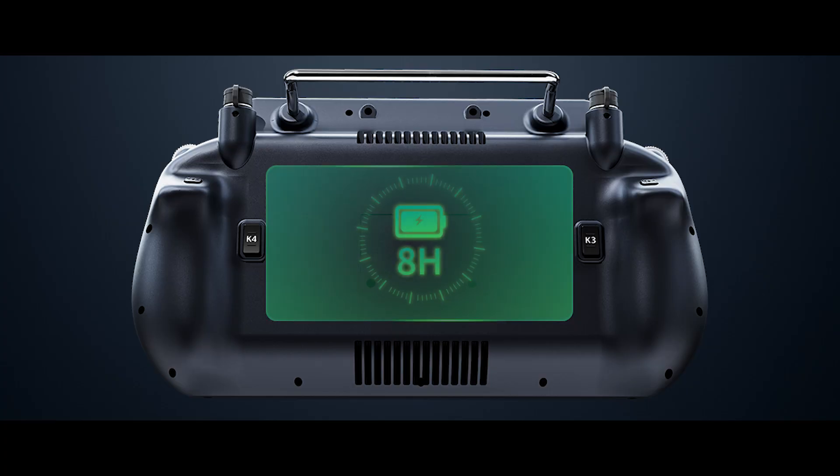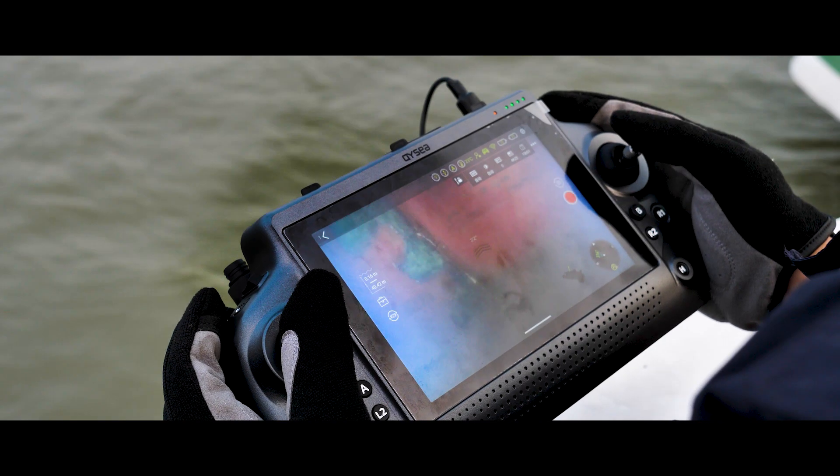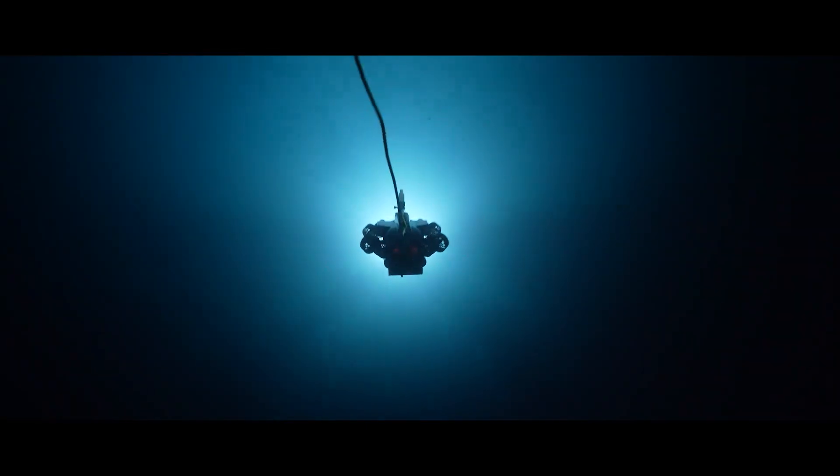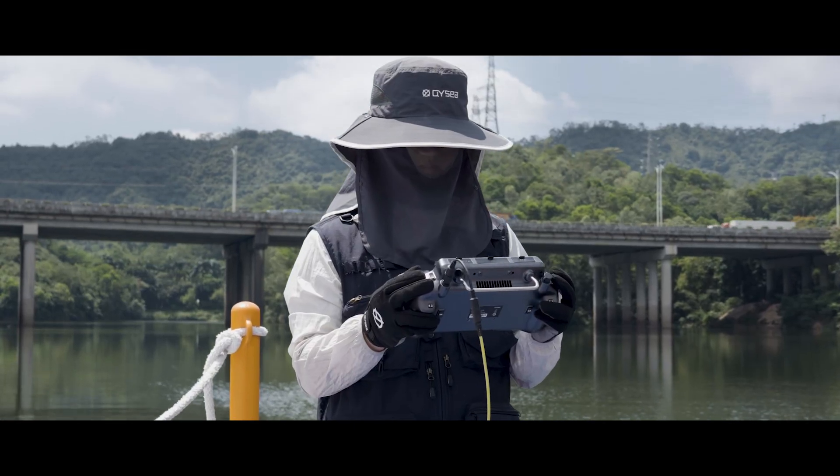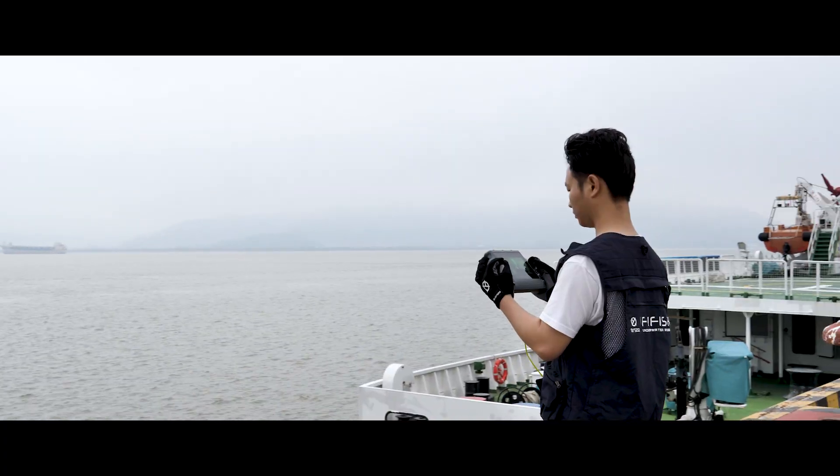Delivering up to eight hours of continuous operation, enabling all-day missions with enhanced endurance. The QIRC Industrial Remote Controller is built for demanding industrial tasks, combining a high-brightness screen and long battery life.